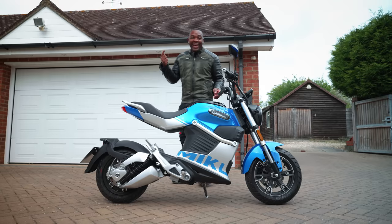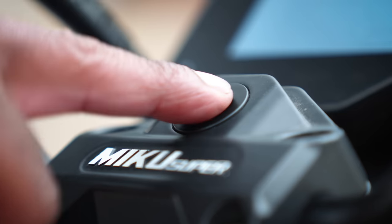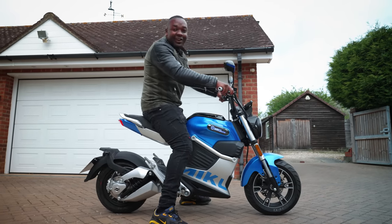Let me show you something. This electric scooter has a fingerprint sensor. You start it by putting your finger right there and you're good to go.